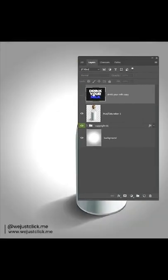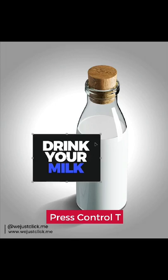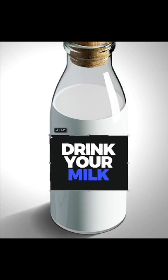Okay, are you ready? Let's do this. We are going to wrap this image on this bottle. Press Ctrl+T to adjust its size while holding the Shift button, then hold the Ctrl button to adjust the corners accordingly.